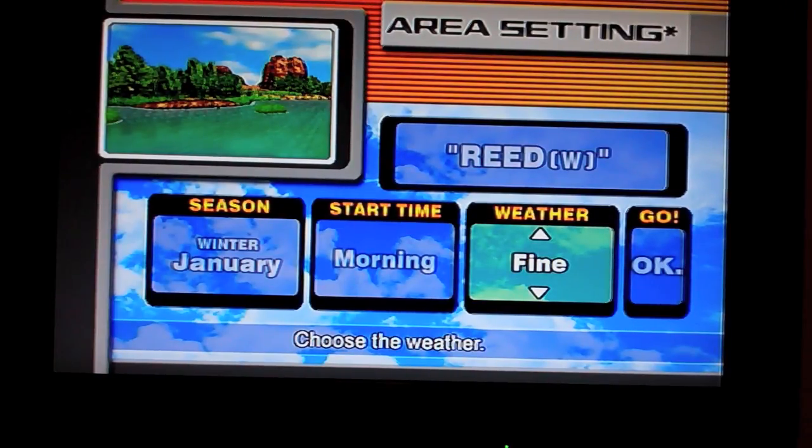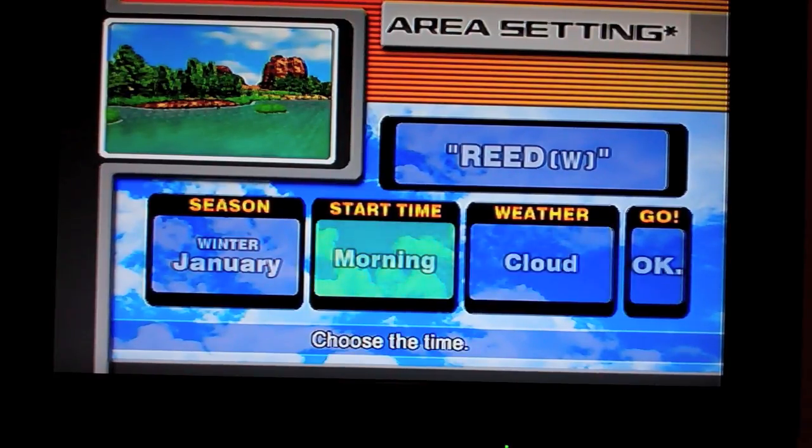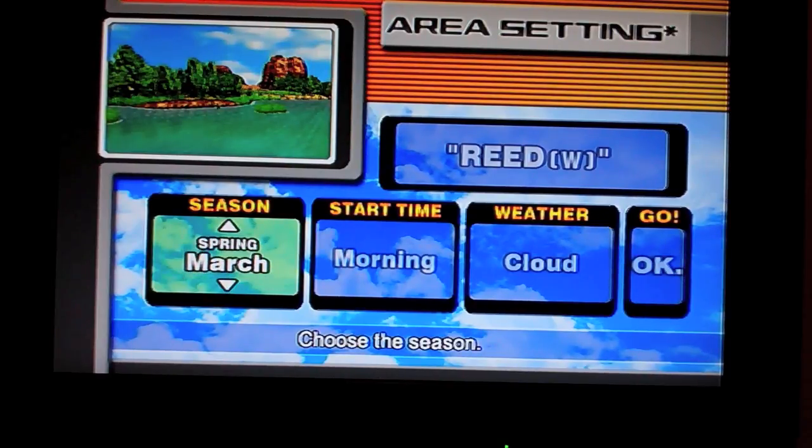For weather, you can either have it clear, cloudy, or rainy. I like clouds. Morning — yes. You can change the month: January, February, March, April, May, June, whatever. Let's go into March, do a little spring.